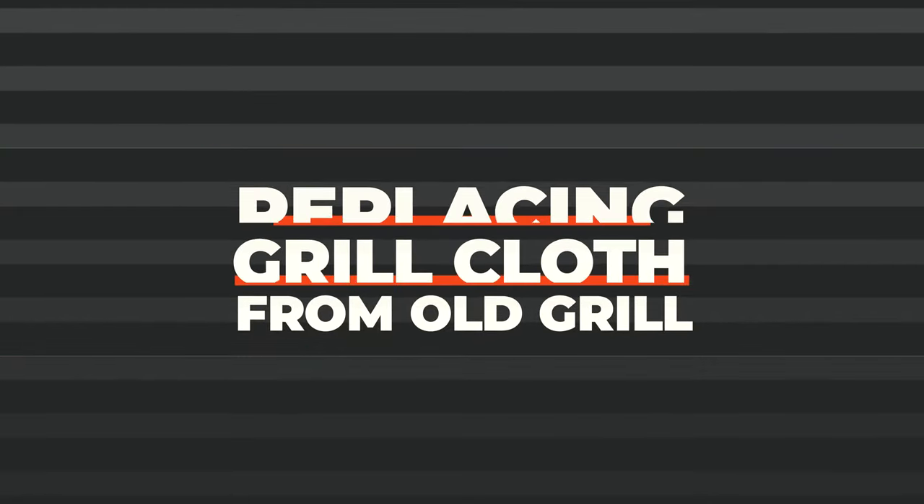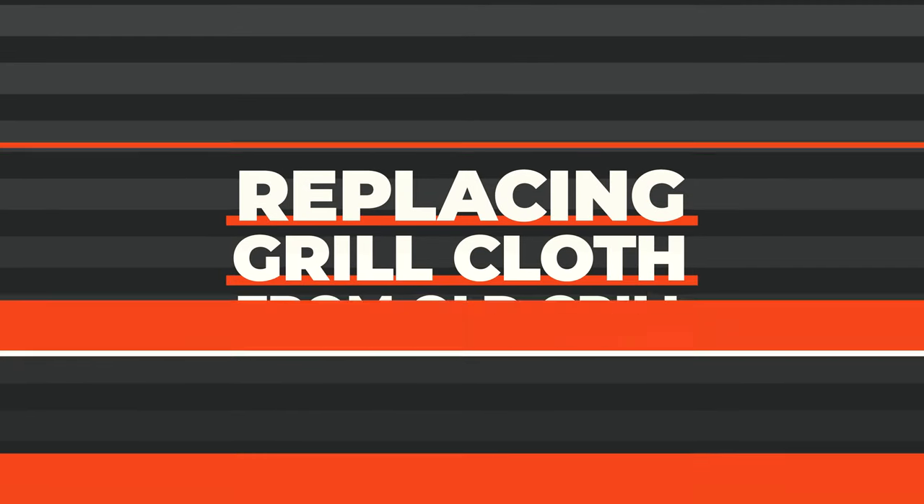What's up everybody? Welcome to Audio Architects. Today I'm going to be teaching you how to replace the grill cloth on an old 70s, 80s style grill.